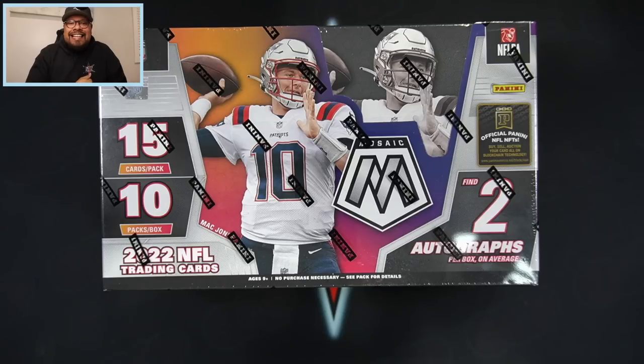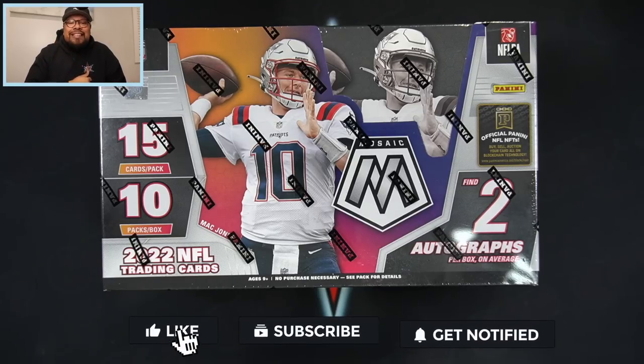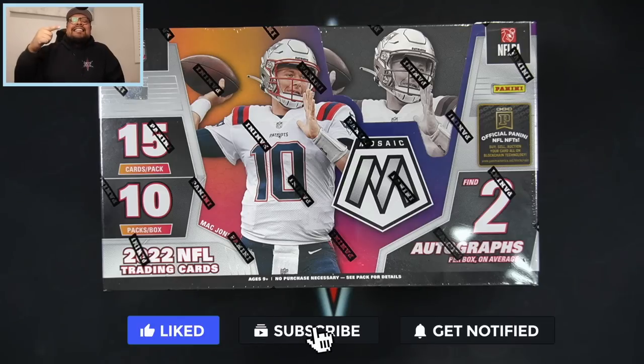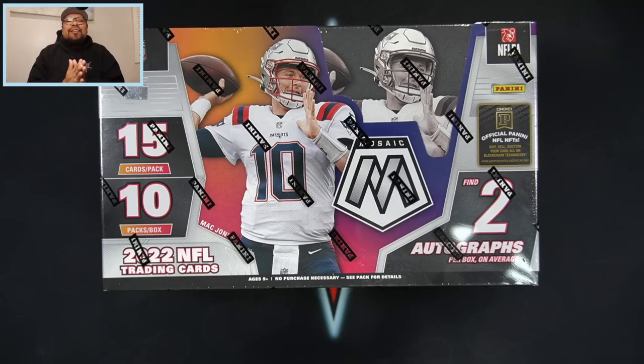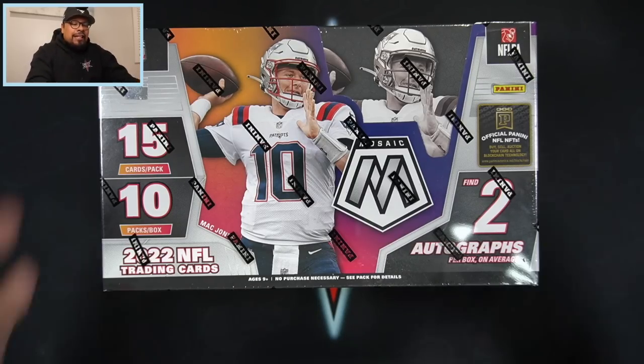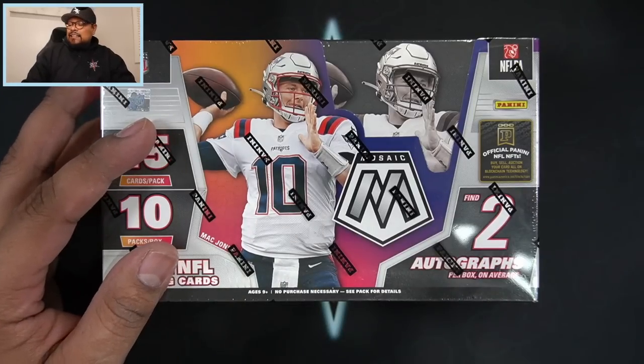If you guys are excited about this rip, make sure to give this video a thumbs up and hit subscribe if you are new. I open baseball, basketball, and football and try to bring you guys new release products as soon as they come out - just like this one, releasing tonight, December 30th. This just came from my local card shop and I'm excited to rip into it.